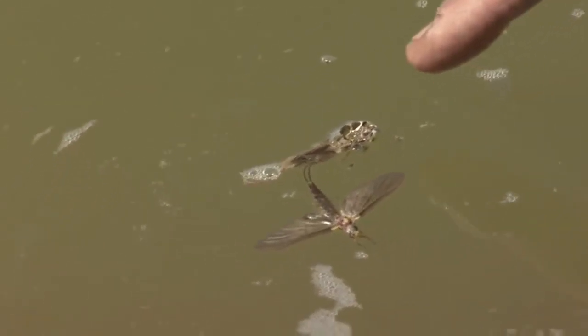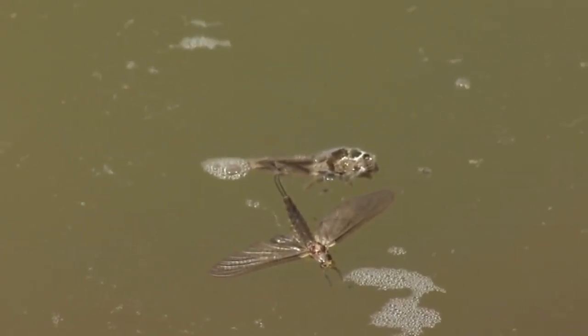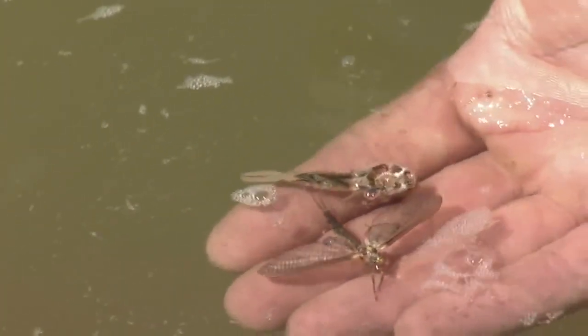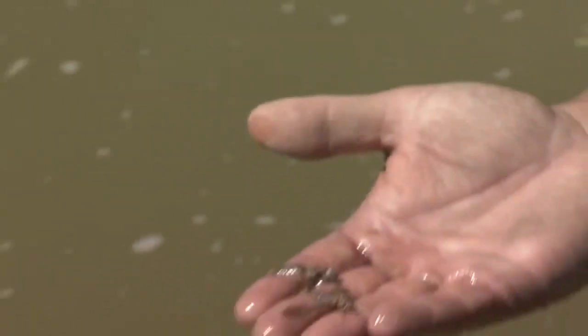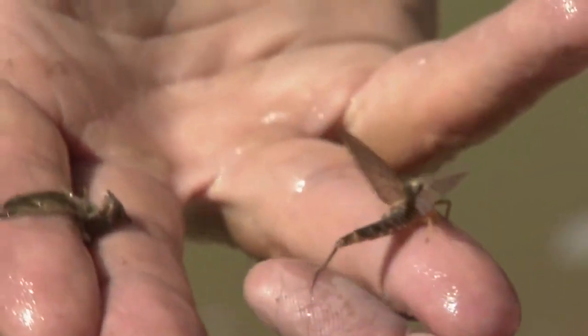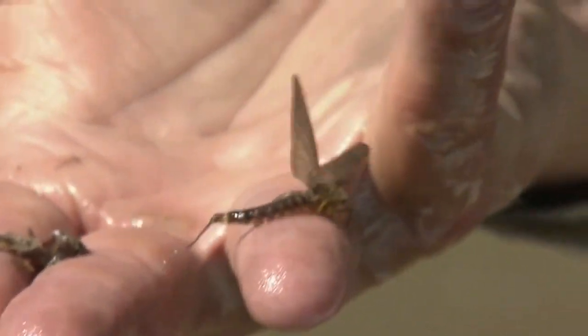Here's what is called a cripple. This hex came out of its case — you can actually see the wing pad busted right open. But for some reason, even though it's not windy today, that little jigger drowned himself. Unless I play hero and save his life, I'll pick him up and give him a chance to dry off. There's a hexagenia hatch that we're after — that hatch is my happiest hatch of my life.